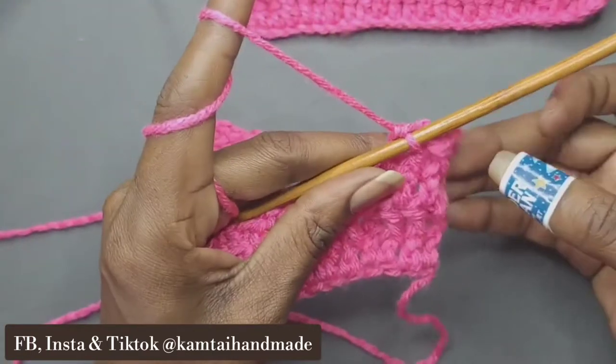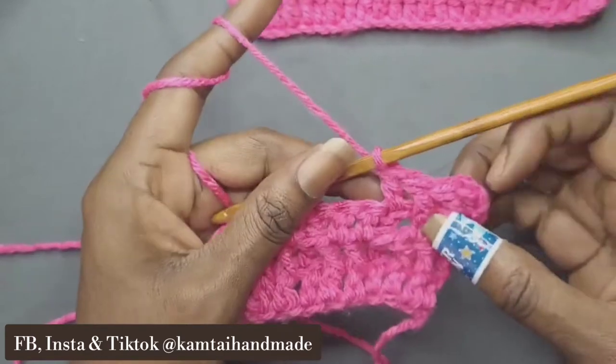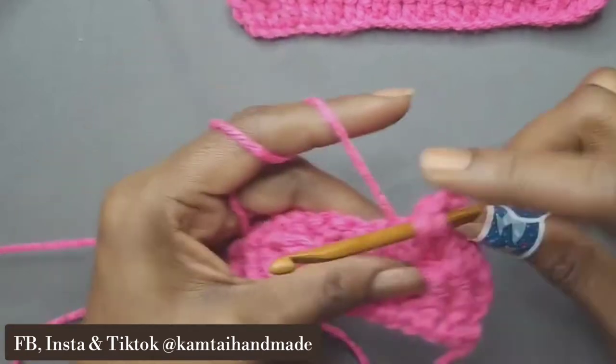On the first row, it's one double crochet, then two front post double crochets, and then one double crochet, and then into a front post double crochet — so it's one, two, one, two, and so forth.